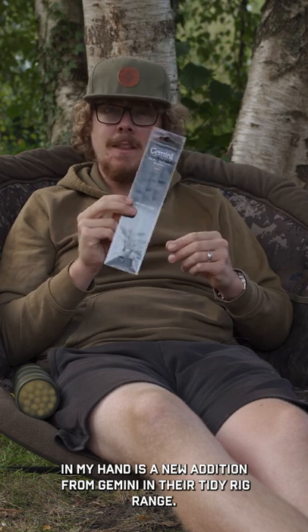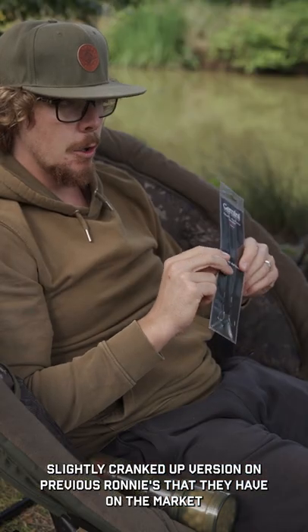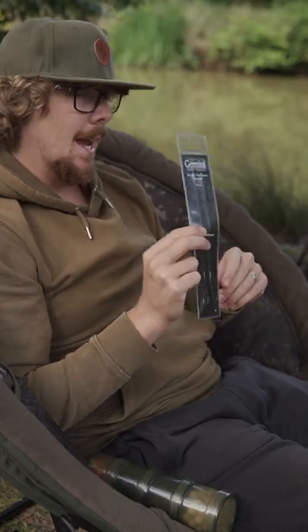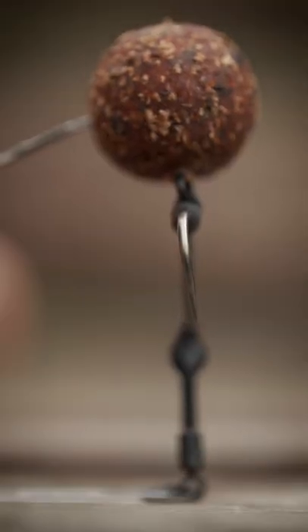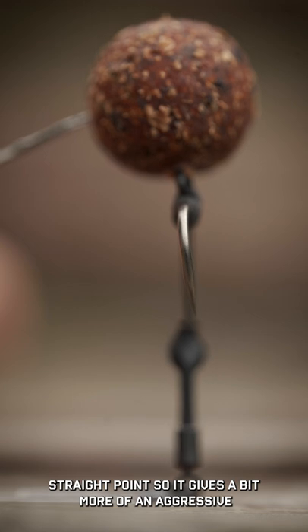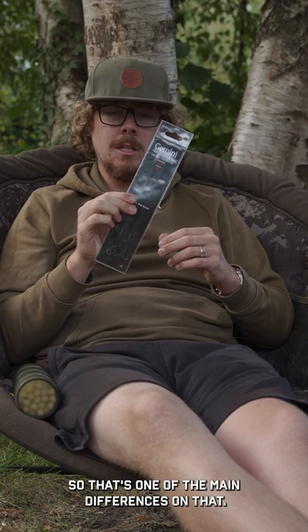In my hand is a new addition from Gemini in their Tidy Rig range — this is the Ronny Circulus. It's a slightly cranked up version on previous Ronnys that they have on the market, as this features a new hook pattern, the Circulus SP. That has a slightly offset straight point, giving a bit more of an aggressive curve to the hook and a bit more of an aggressive hook hold — that's one of the main differences.